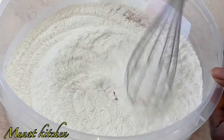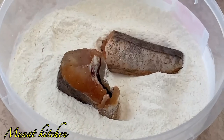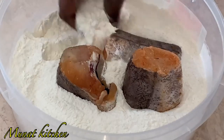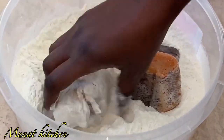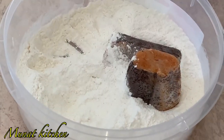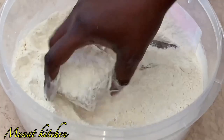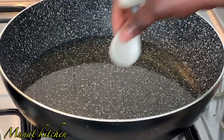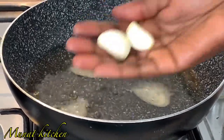Next step is to introduce my melusa fish into the flour, coating it together with the flour. Make sure you coat every part of your fish. The reason I'm coating my fish with the flour is that it makes it easier to fry, especially for fish that has a tendency to fall apart.